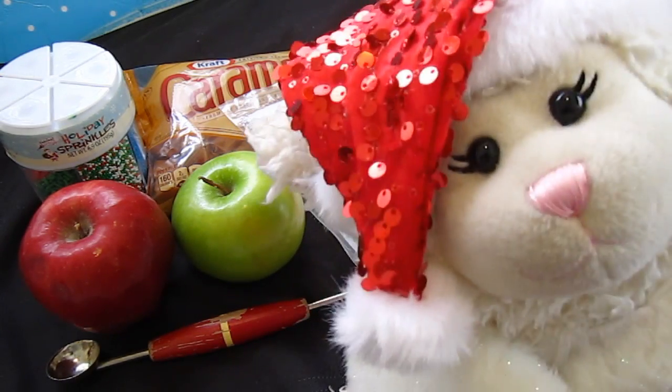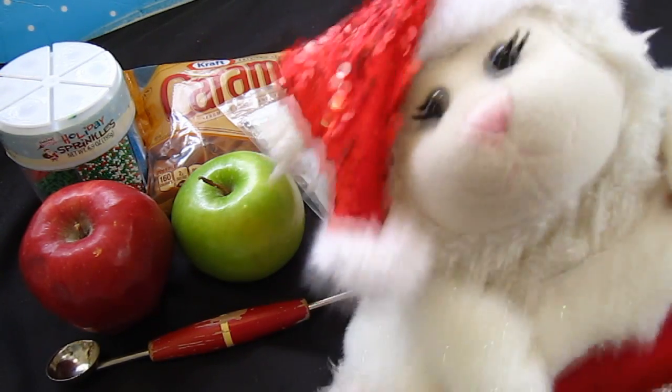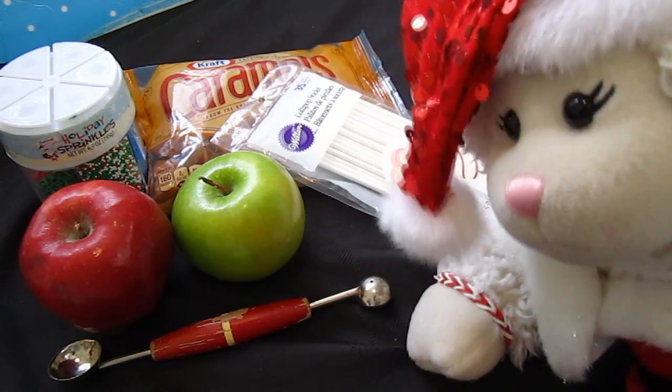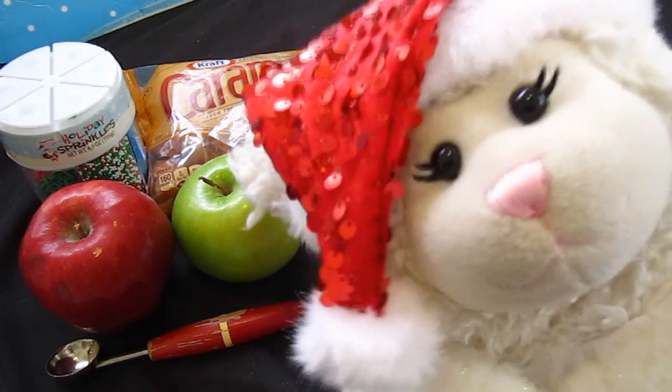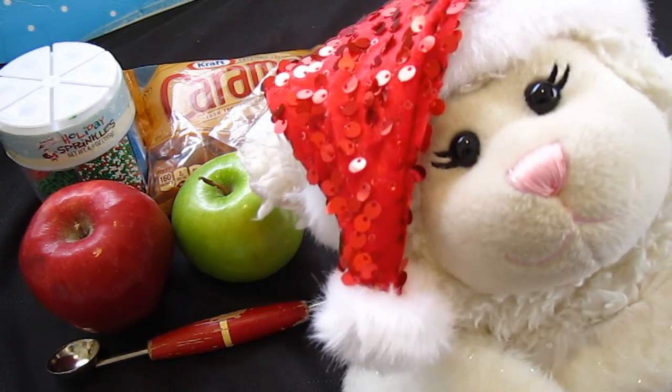Hi everybody, Lammy here, and we are about to bring you another video by Sprinkles. He brought us these supplies here for us to make miniature caramel apples. So let's show you how to do that.